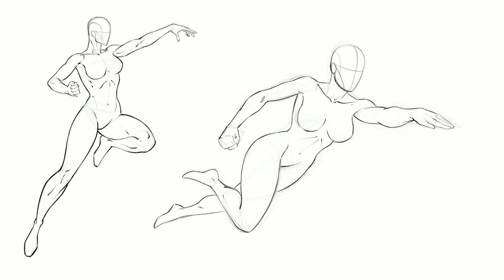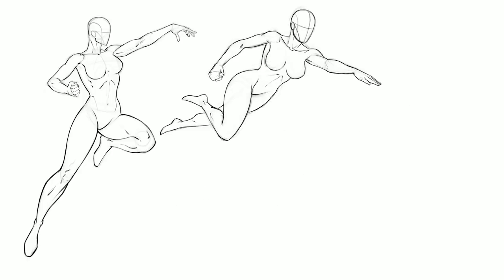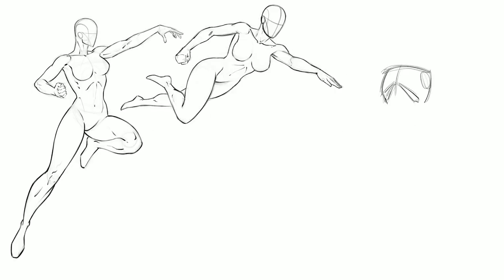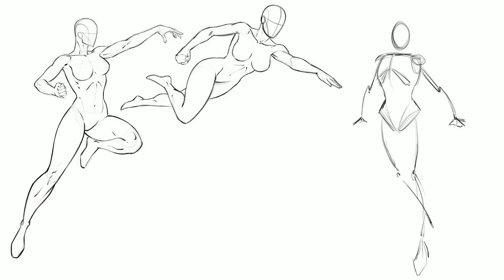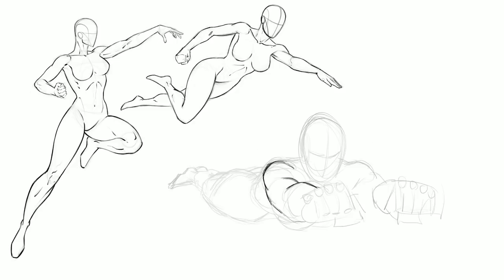Generally you're going to counterpose the character — that means contrapposto — so you'll have a left arm forward and to counterbalance, the right leg will be up or forward. With the first pose I actually didn't do that correctly, so that's an unbalanced pose. But if it's a floating character emanating energy, you can stretch the rules a bit. If you're trying to create the feeling of a jump, put one arm up and the counter leg up with it — think of a basketball player doing a layup.